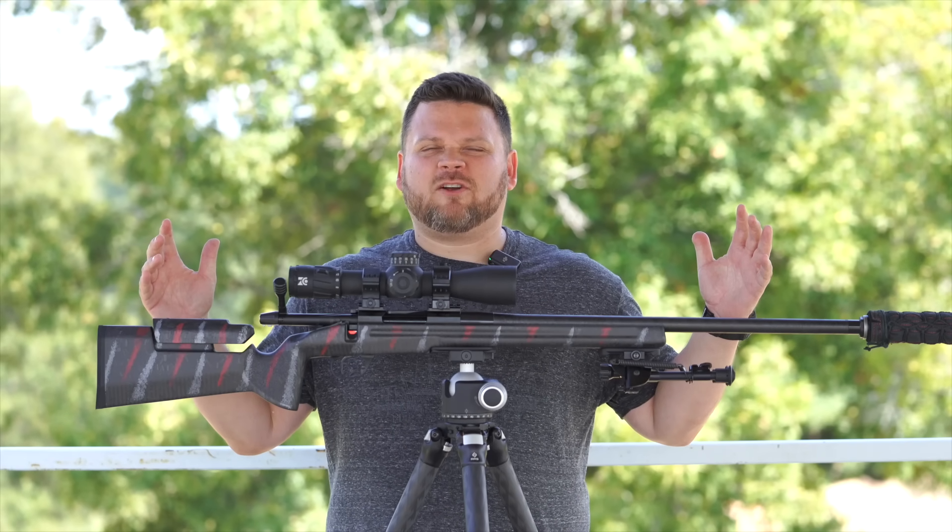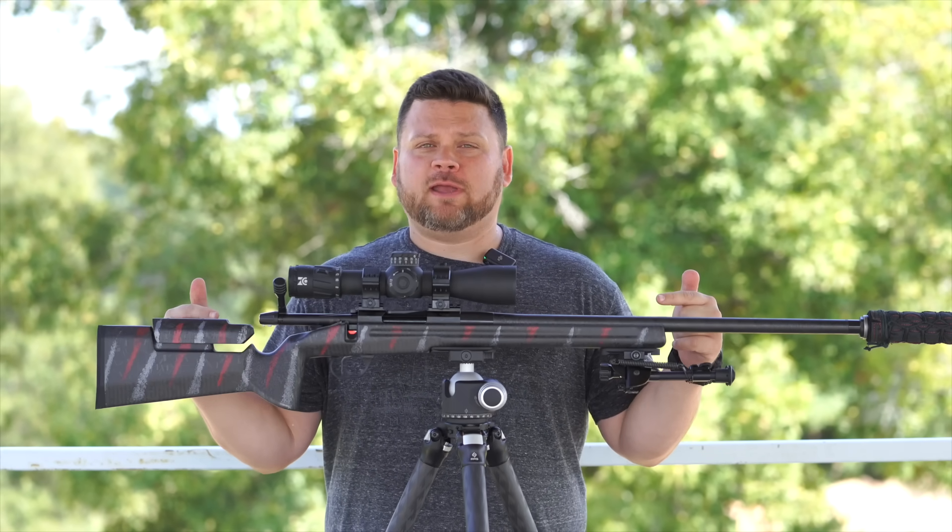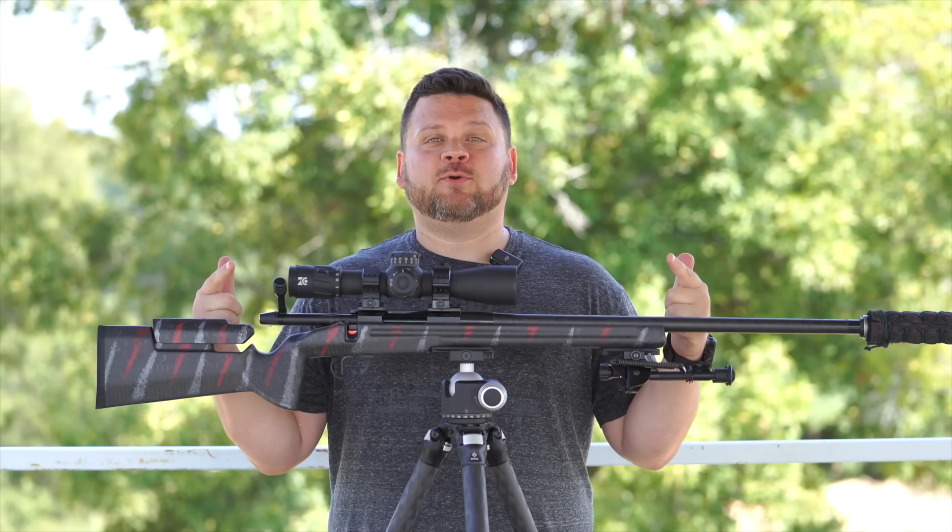You saw the thumbnail. We are here today to talk about the 22 Creedmoor, a.k.a. 22 Bleedmoor, baby. Bleedmoor.